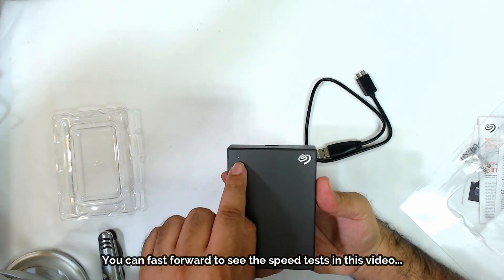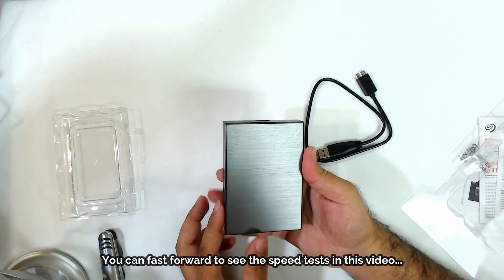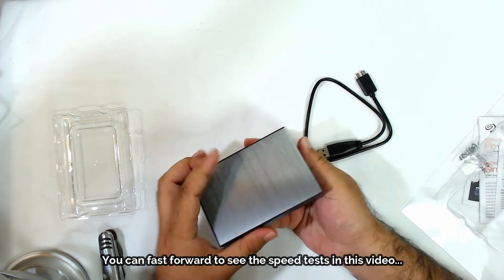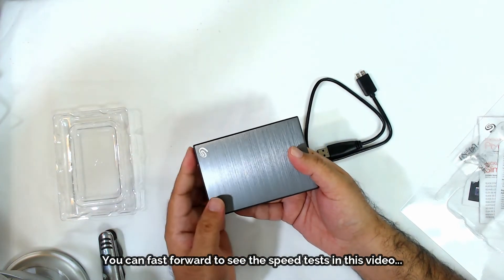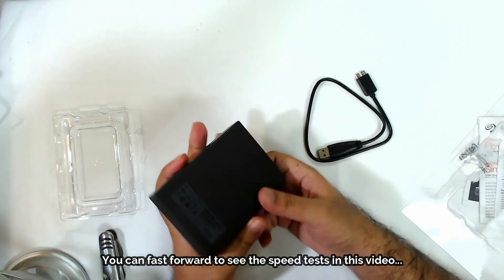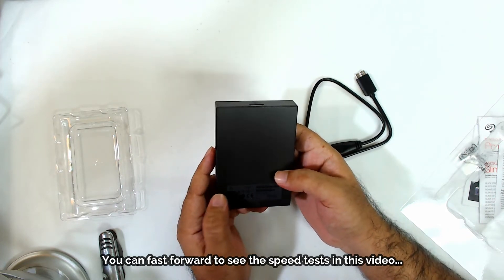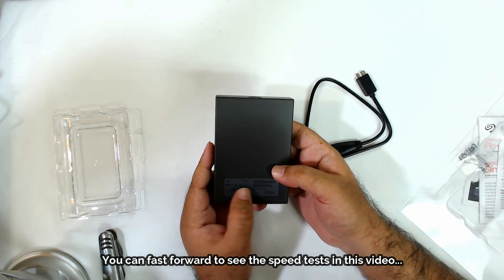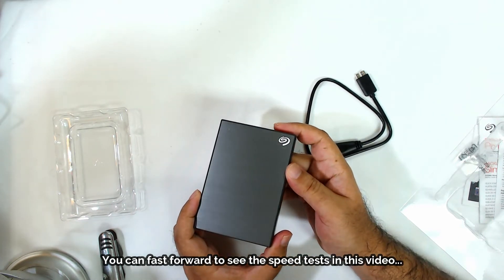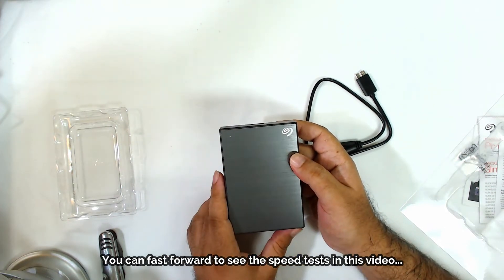The LED light indicates when it's on. The drive feels not too heavy — maybe about half a pound. It shows the serial number and says 'Made in Thailand.' These drives come already formatted with NTFS so they're compatible with Windows out of the box. We're going to flip over to CrystalDiskMark and run some speed tests.